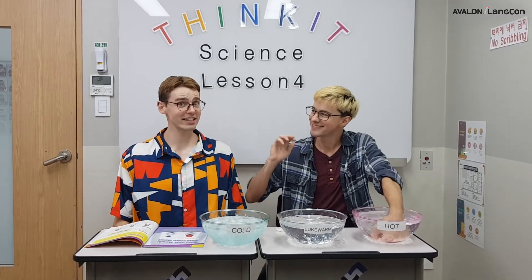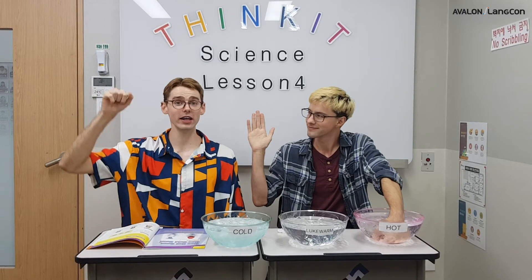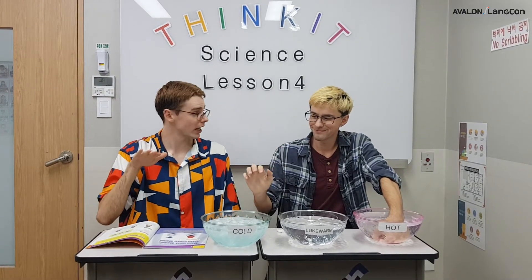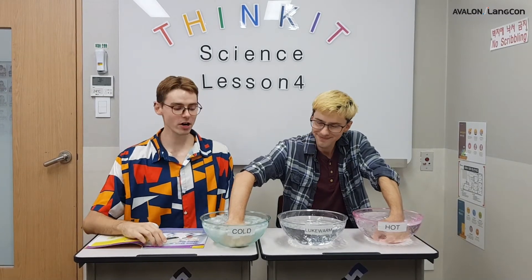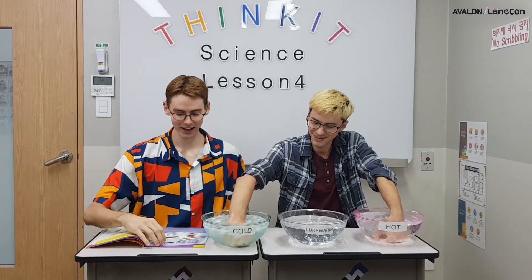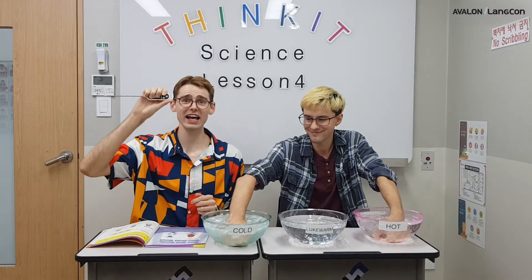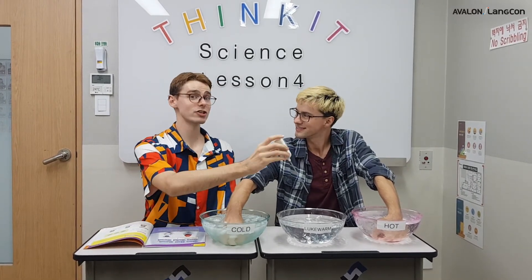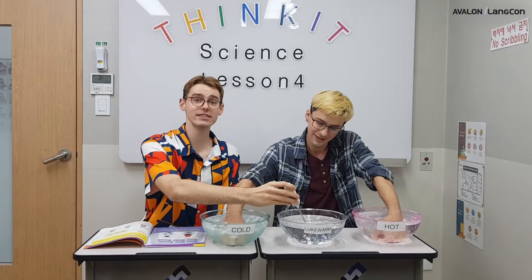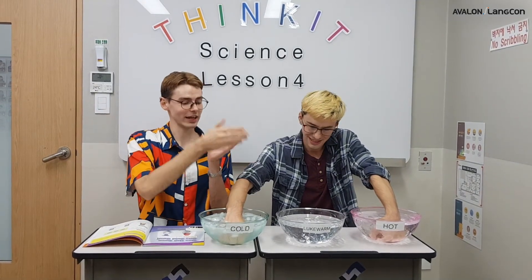Now what do I do, Sam Teacher? The next thing you need to do is take your right hand, the one that's not in water, and put it in the cold water. You need to immerse it — immerse means all the way. It's 1 degree Celsius. That's very cold. Let's measure the lukewarm temperature to see if it's in the middle — it's 26 degrees Celsius. We have 1 and 50, so 26 is in the middle.